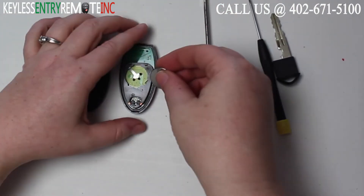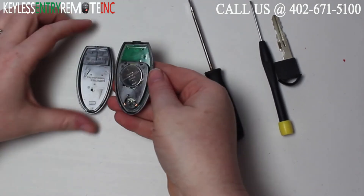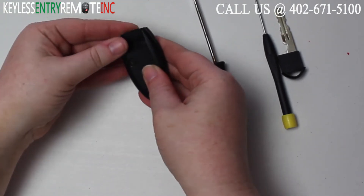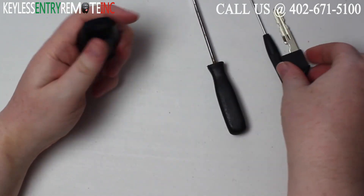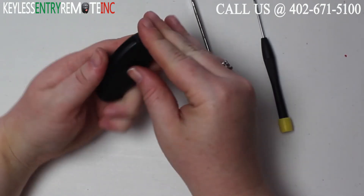Once you have the old battery out, to replace it, all you need to do is slide the new battery back into place. Once you have the new battery back into place, all you need to do is snap the key fob back together. And then your final step would be to put the key back in.